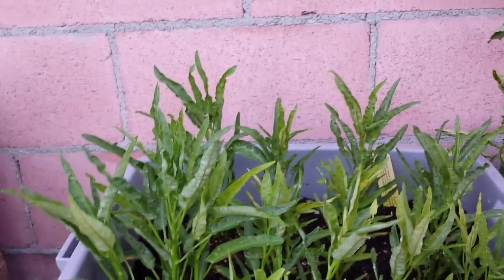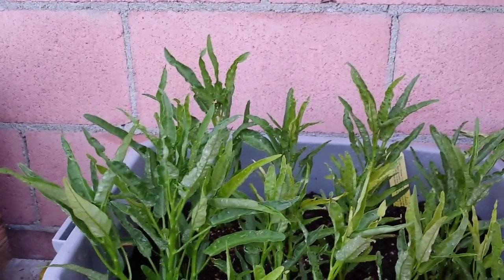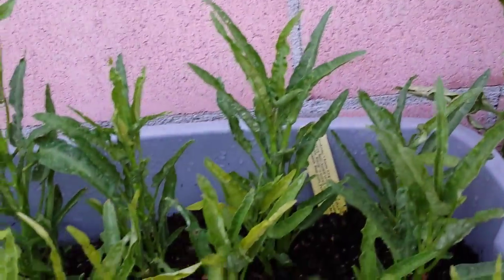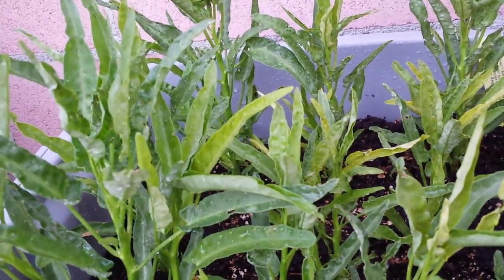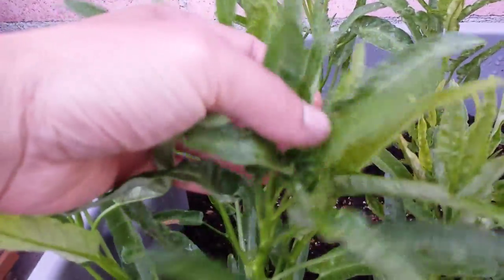I noticed something — this is my second season growing this variety. If you look at the leaves, they're slightly wrinkled. I don't know if it's due to lack of moisture or too much moisture. We'll have to wait and see. Maybe it's just baby leaves. But as you can see, all of them are kind of wrinkled a little bit.